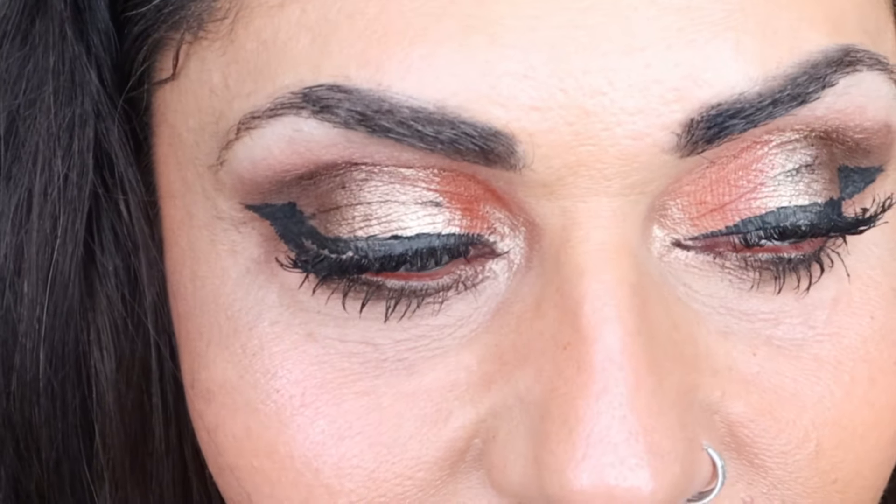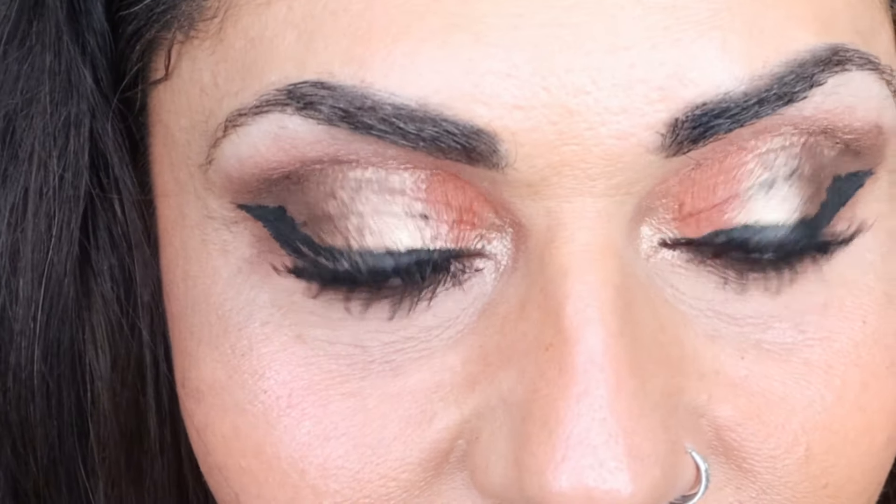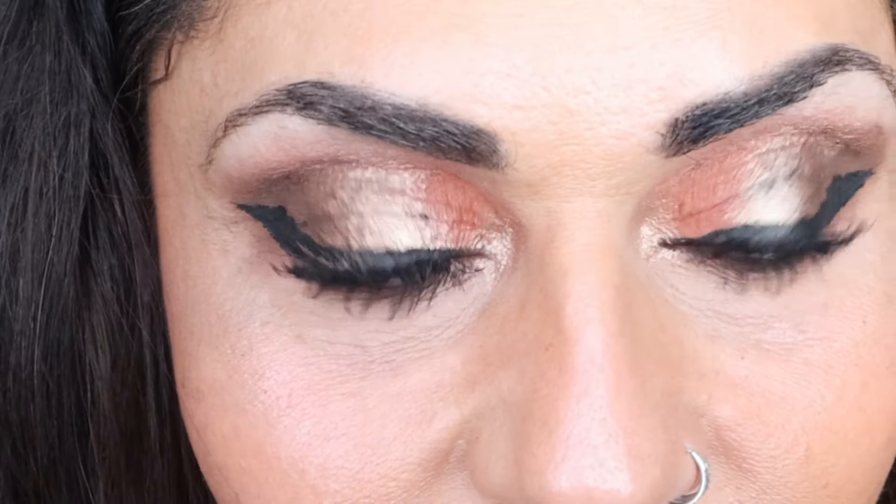Here's the final look using the new LA Colors Made For You collection. I'm impressed — typically there are products from Dollar Tree that I really don't like, but I honestly liked every single one of these. Let's quickly recap. First, the Cream Bronzer and the Cream Blush performed a lot better than expected. Lots of color payoff, they look beautiful on the skin, and even after setting my face with powder and setting spray, you can still see them. I didn't add any powder products on top. These are really, really nice and very pigmented. Definitely a win.